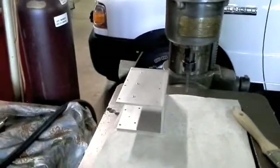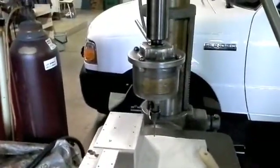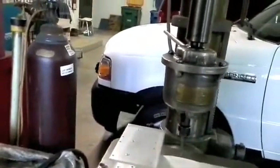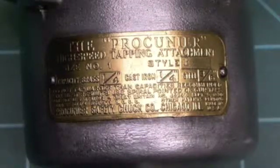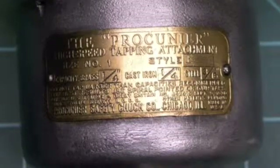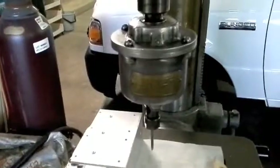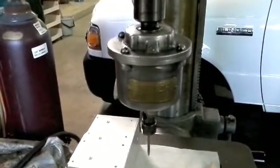To save time and to keep the holes nice and straight, I decided to get my Procunier quarter-inch tapping head. Here I'll show you the stats on it — this is a size number one, Style E Procunier tapping attachment. And all this basically is, is just a two-way clutch.